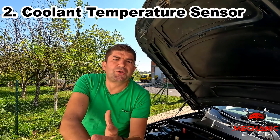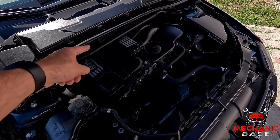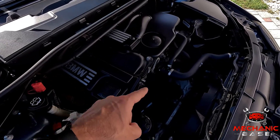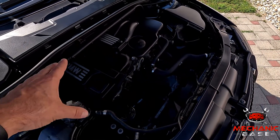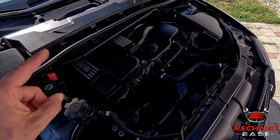Next, we have the coolant temperature sensor, which measures how hot the engine is. This is then used by the ECU or, in some cars, a separate control module to determine when to start the fan. If the coolant temperature sensor is broken and won't show the correct engine temperature, the control unit will not know when to start the radiator fan. Some cars use separate engine coolant temperature sensors for the radiator fan and for the ECU.